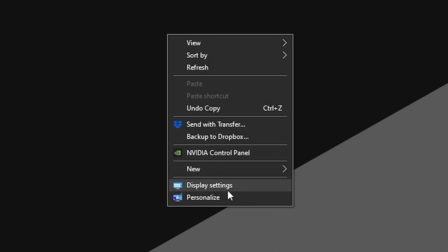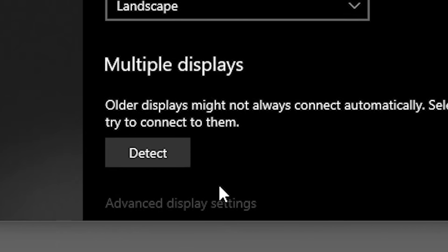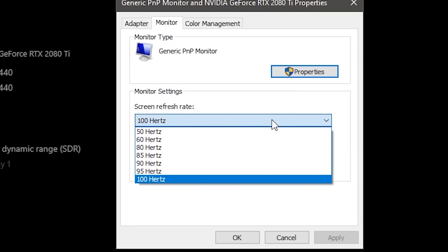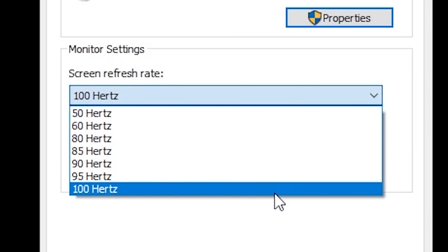Mini tip: your graphics card can output higher than 60Hz refresh rate, but it doesn't do so by default. Right-click your desktop, go to Display Settings, Advanced Settings, and in the resolution dropdown, select your highest refresh rate for that smooth experience.